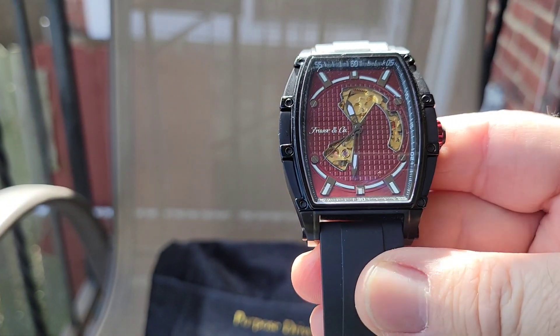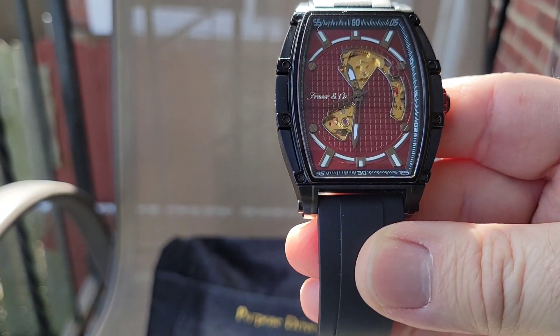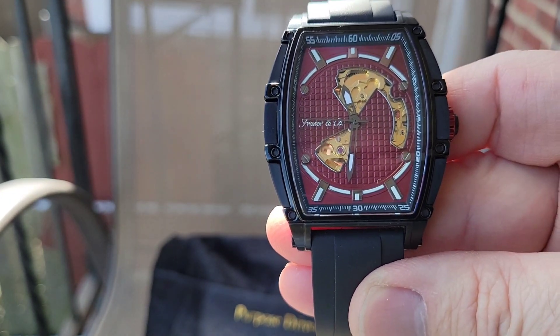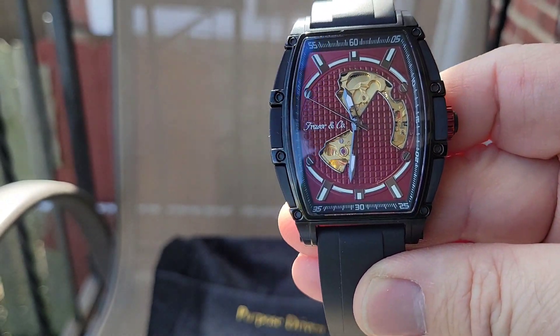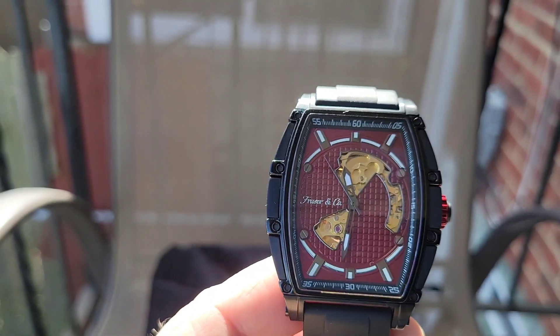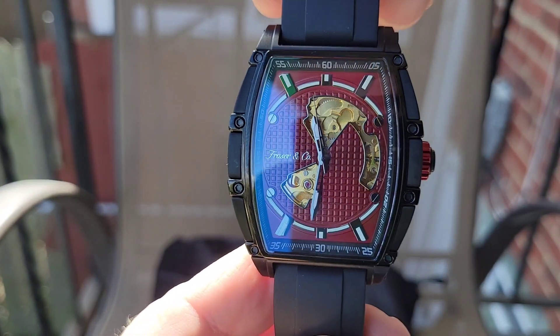Now the elephant in the room — when I did the unboxing I had a blue dial one. There was an issue with the crown and stem; it kept starting and stopping and wouldn't stay running. They figured out what was wrong, I sent it back because I can't review a watch that's not working properly, and they sent me this amazing beautiful watch with the red dial instead.